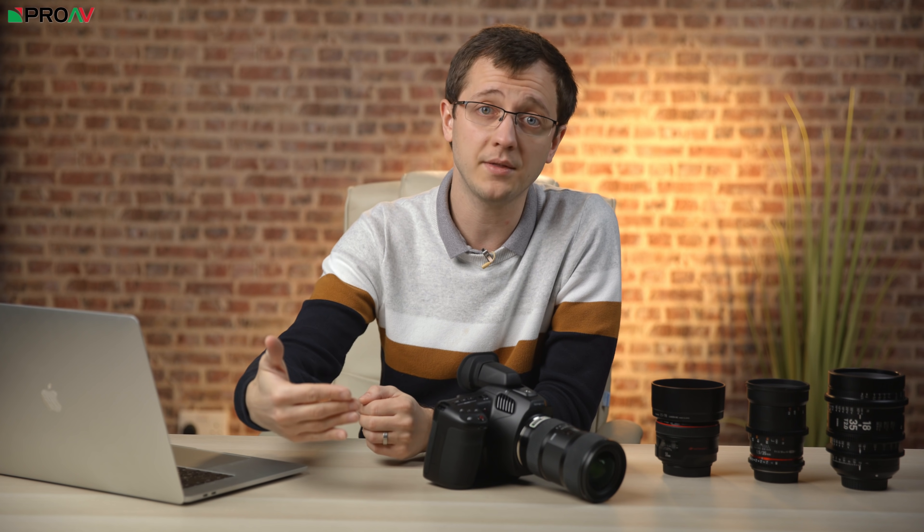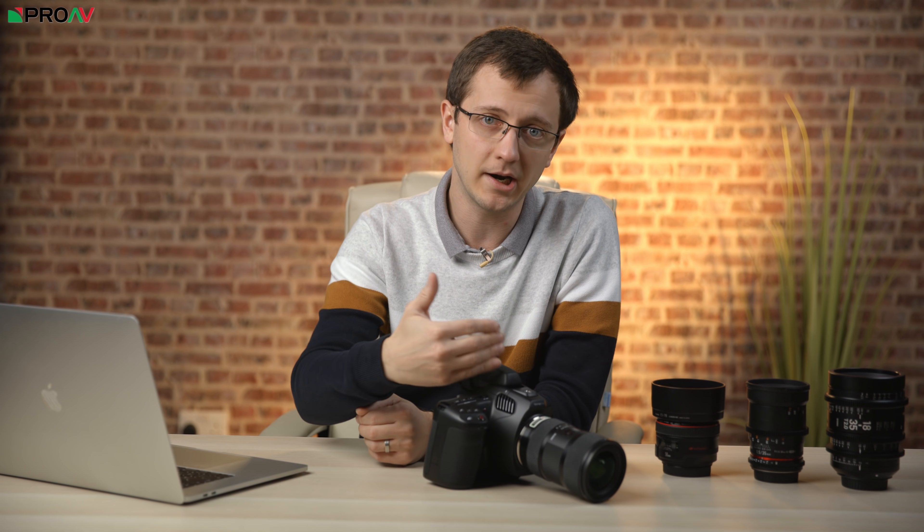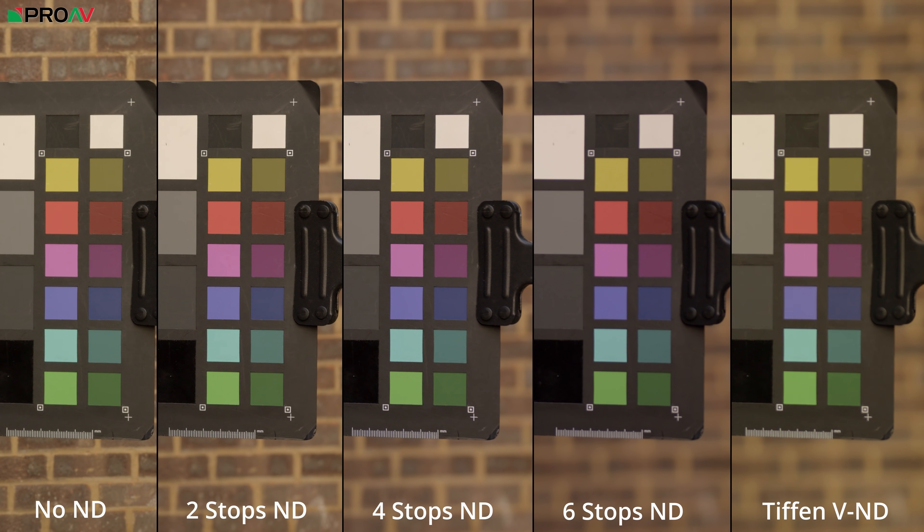So not quite up to the 10 stops of ND that you can get with some other cameras, but that is the same number of levels as you get on their larger Ursa Mini Pro. Blackmagic say these ND filters have an infrared cut built into them, but from our tests it doesn't seem quite strong enough to completely eliminate any colour cast at higher ND levels, as the image does definitely shift towards magenta.